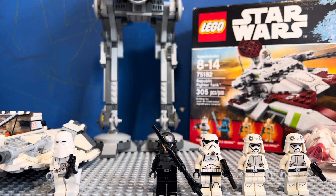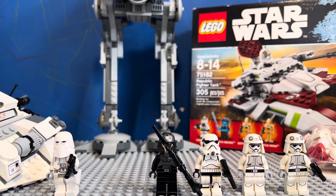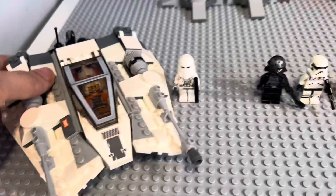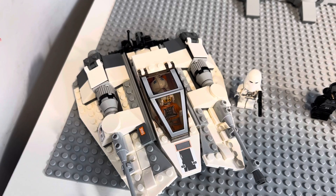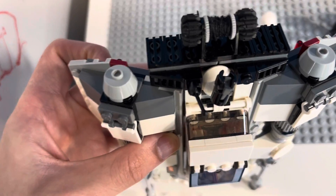The first set we have is the 2014 Snow Speeder. As you can see it has all the parts — the only thing I'm missing is the stud in the back, but otherwise this set is complete.